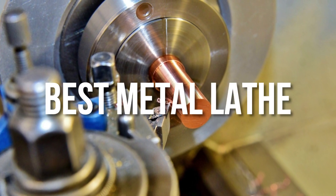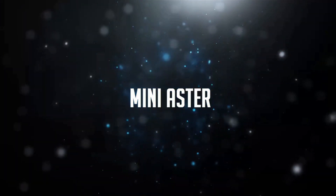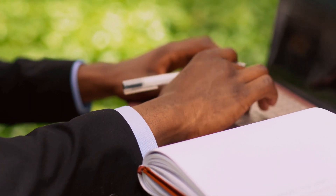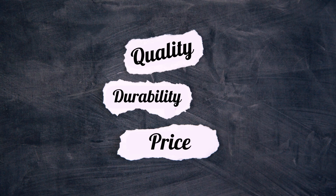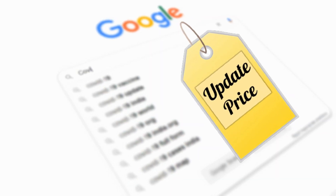Hello everyone, today's video is on the best metal lathes in the market for this year. I made this list based on my personal opinion and hours of research, and I have listed them based on quality, durability, price, and more. I have included options at several price points, so no matter your budget, we will have the product for you. If you want more information and updated pricing on the products mentioned, be sure to check the links in the description down below.